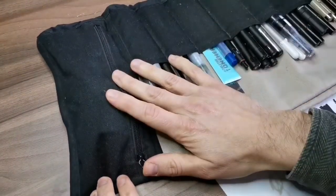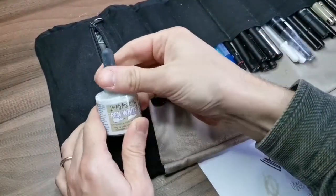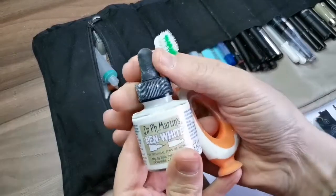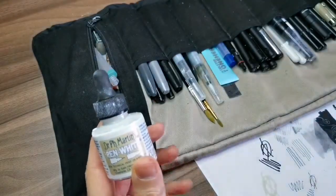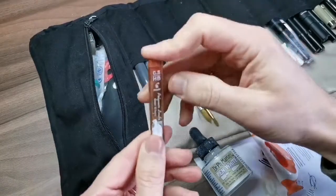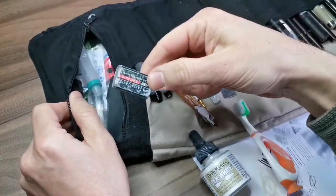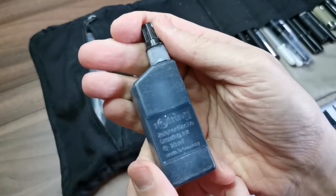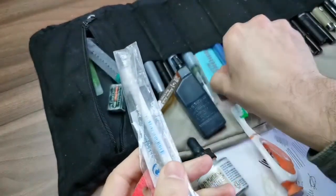Finally, this pocket where I keep some surprises. I keep my white ink here — it's really thick, really nice. And my secret weapon: my daughter's toothbrush, which I use for those splatter backgrounds you've seen me do. I also have replacements for tips, some erasers, and black ink — which is really good too, I use it to add some texture sometimes. Plus a replacement for the eraser.